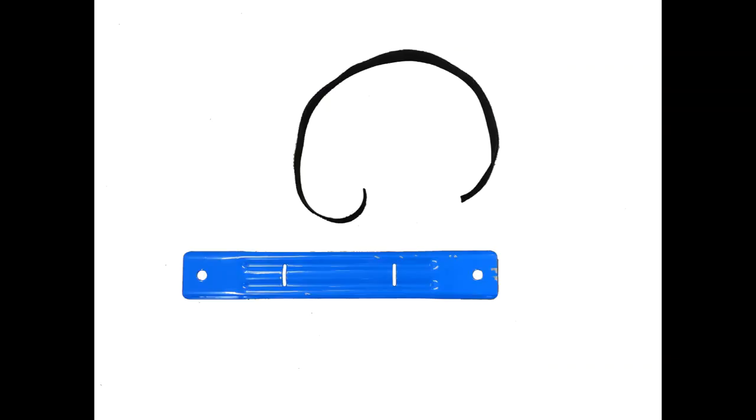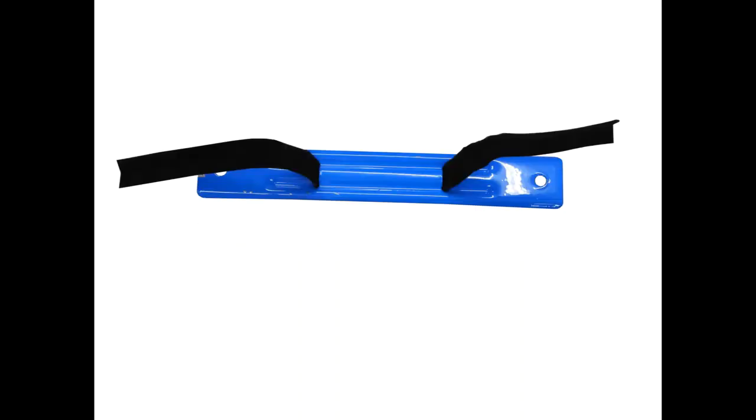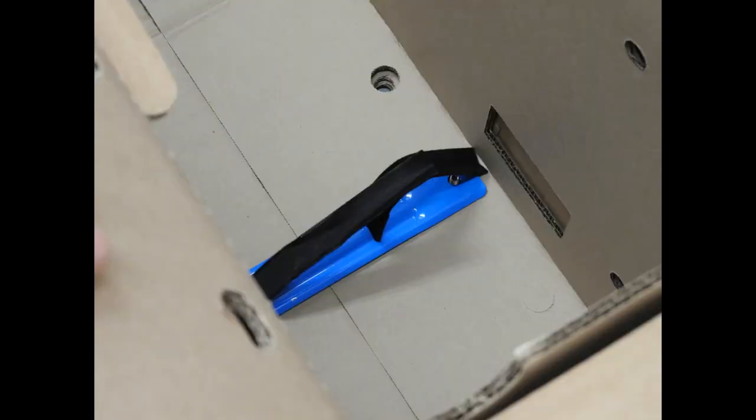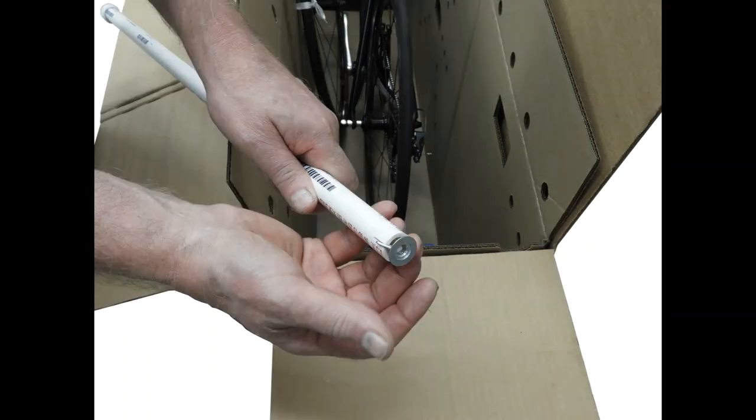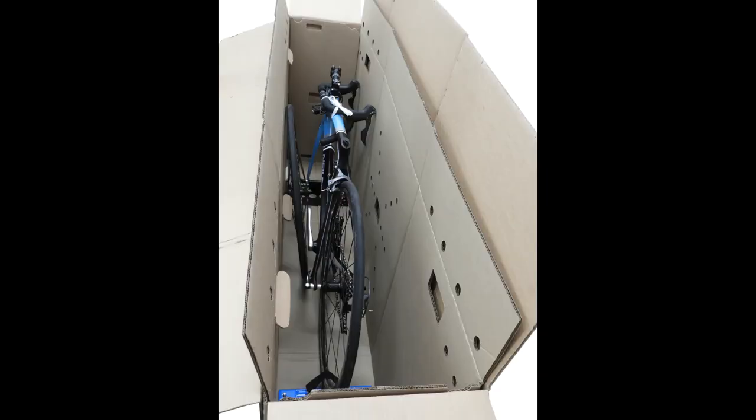You will then need to take the one inch wide velcro strip and weave it through the blue metal plate as shown. Place the metal plate in the inside bottom of the box and screw it in using the metal wing nuts included and the PVC wing nut tool. Then lower your bicycle into the box, making sure to match up the fork mount plate with the protruding screws on the bottom of the box while ensuring that the center of the rear wheel is above the blue plate.